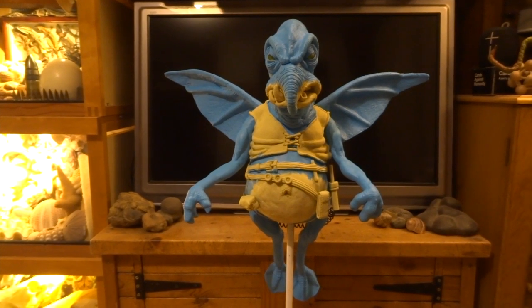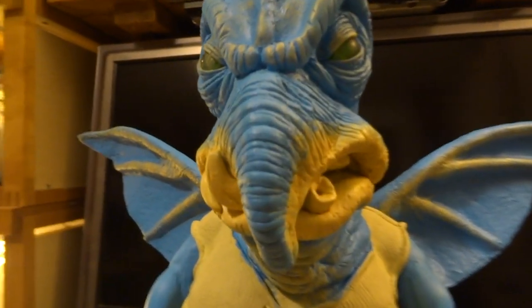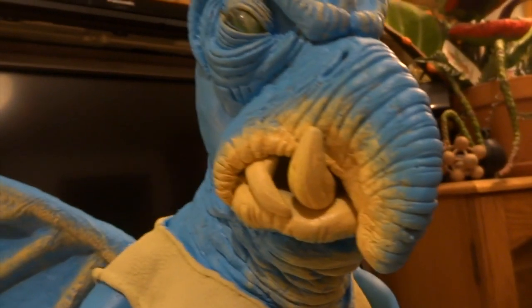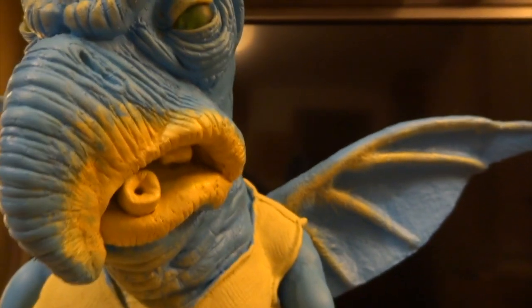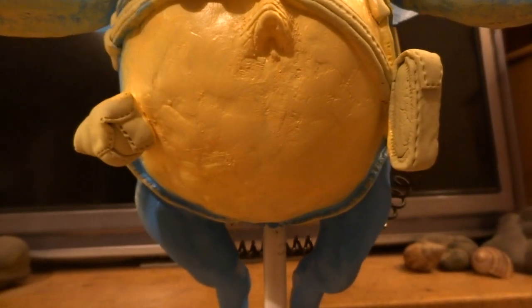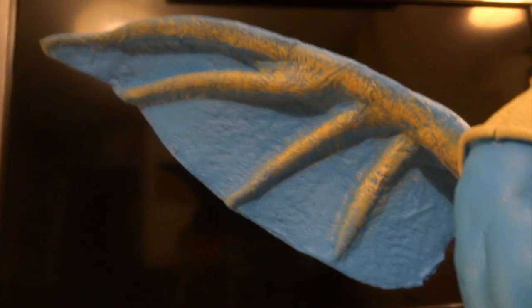I've painted a lot of the milliput areas with a cream colour - a mix of yellow ochre and white - going in and painting all of the lighter bits. I've done a bit of dry brushing as well, which is where you bring out the highlight areas by dusting a nearly-dry brush over the top surfaces. But I know I need to neutralise him down because he's much more realistic looking than that - not quite as bright as I've done him here.